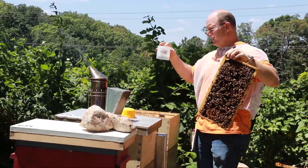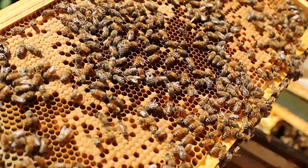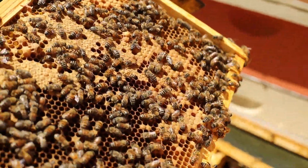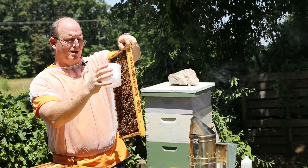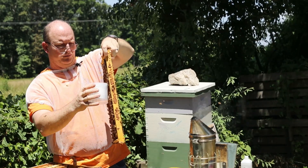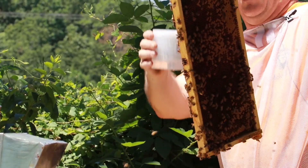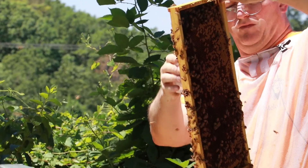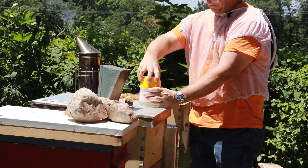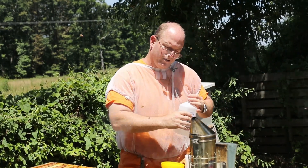Inside this container are two little fill lines and I want to fill it to the top with bees — that's going to give me about a half a cup or about 300 bees. I'm going to do that by just dragging them down like so. They just fall right in, but I want to drag them down so I'm not scraping up the frame. Give these a shake so they quit flying and then I'll fill it up to the fill line with alcohol.